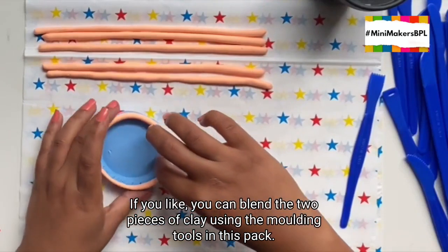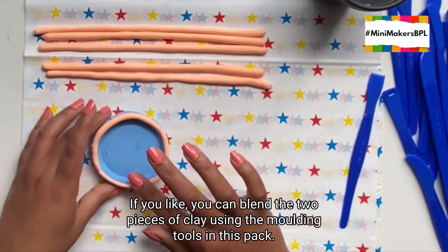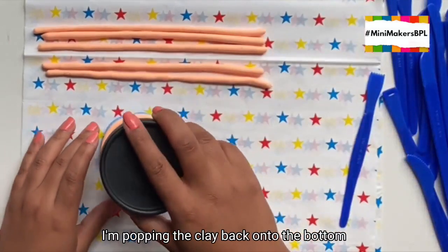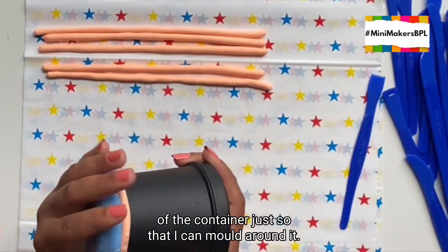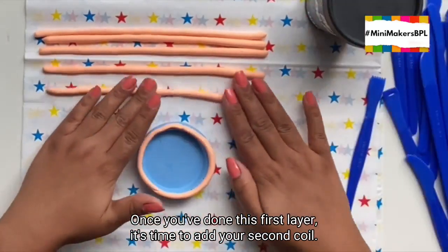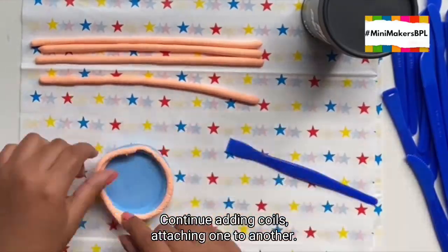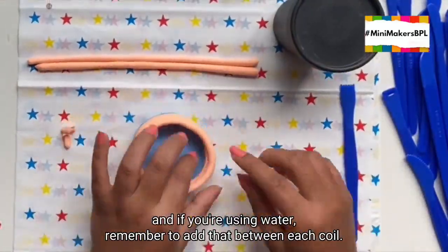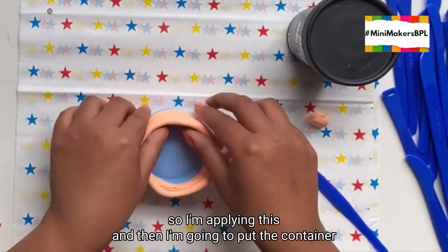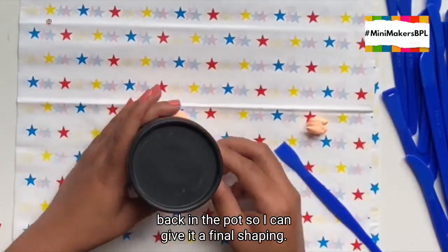If you like, you can blend the two pieces of clay using the moulding tools in your set. I'm popping the clay back onto the bottom of the container so I can mould around it — this makes it easier to keep the shape. Once you've done this first layer, it's time to add your second coil. Continue adding coils, attaching one to another. Remember to score and, if you're using water, add that between each coil. I've reached my last coil, so I'm applying this and then putting the container back in the pot to give it a final shaping.